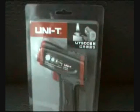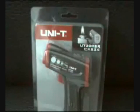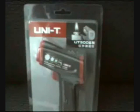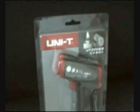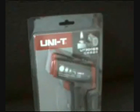This is your point-and-shoot UT300 series infrared thermometer by Unity for 2009, here on WhereDGC TV — first here, second here, always here.